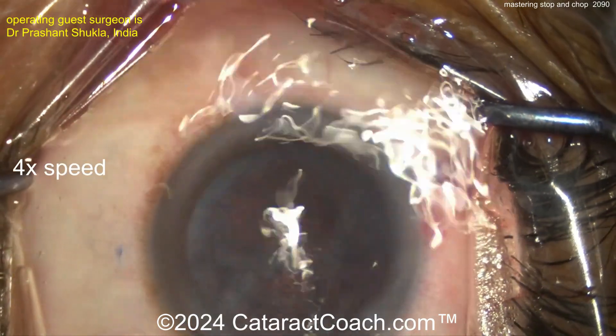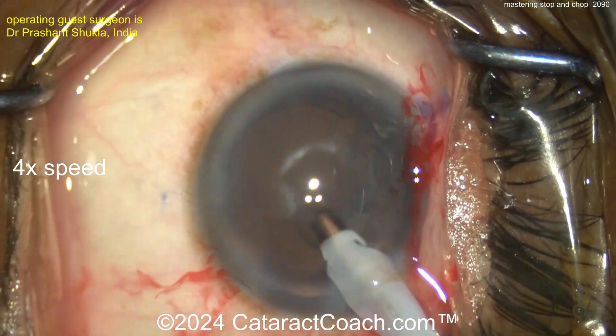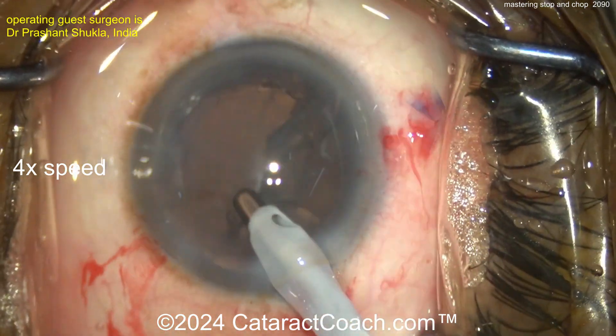The nucleus is out. We can speed up the rest of the case — it looks beautiful. Good cortex removal and a good-looking capsulorhexis.